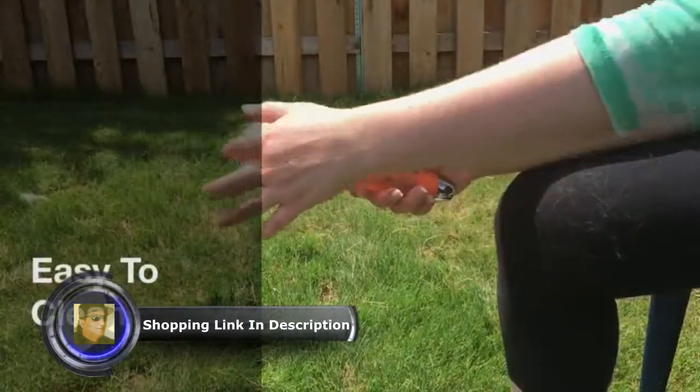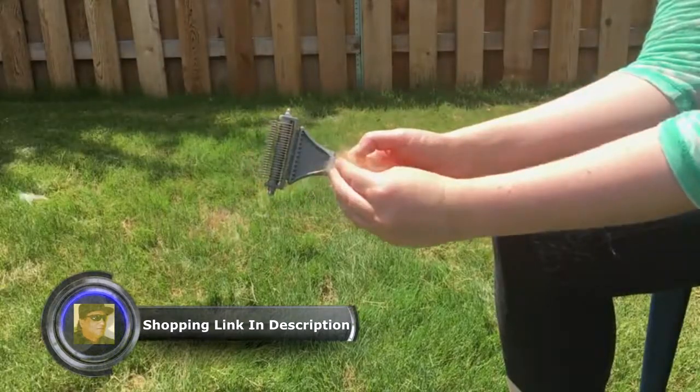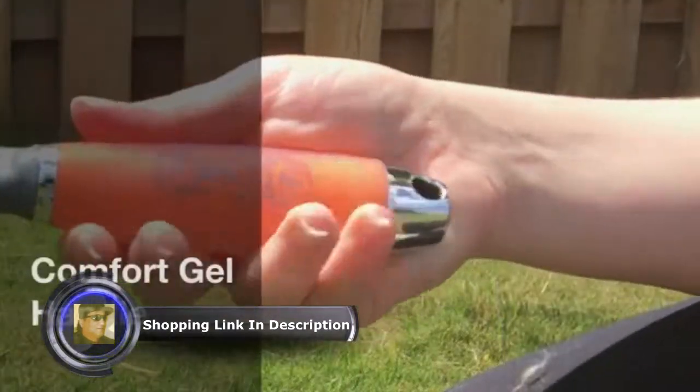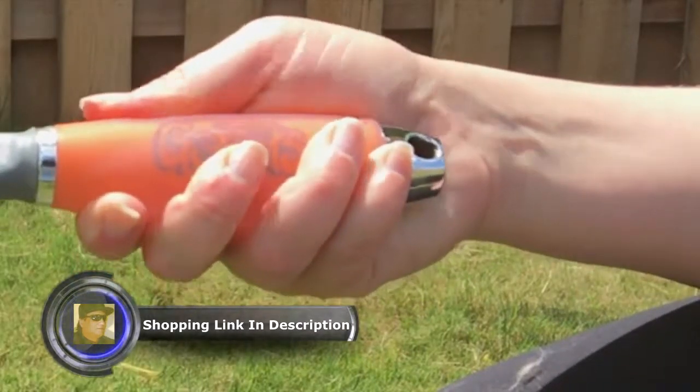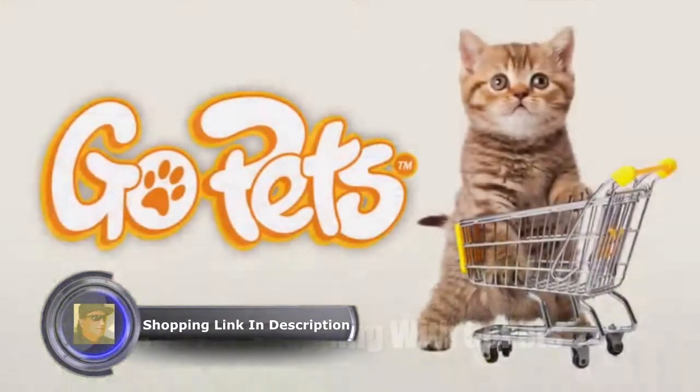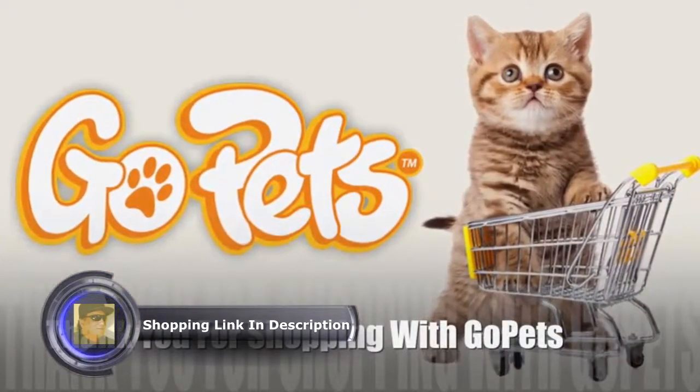The rounded prong design makes the brush easy to clean and more comfortable for your pets. Our comb also comes with a comfortable, non-slip gel handle to make grooming a purr-fect experience. Thank you for shopping with Go-Pets!